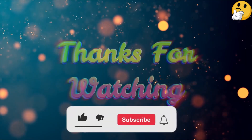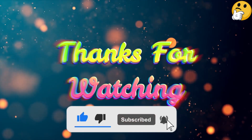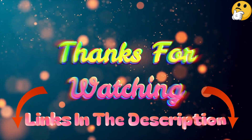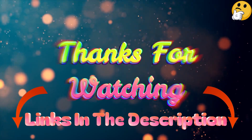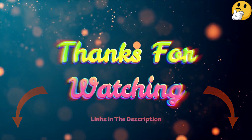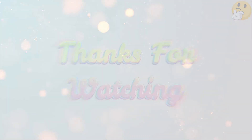That's all from me. I post informative videos on a daily basis, so subscribe to my channel and turn on the bell notification. Please read the description for additional information or to find out the price of the goods. Please leave a comment if you have any questions so that I can assist you further. Thank you for viewing, and have a wonderful day.